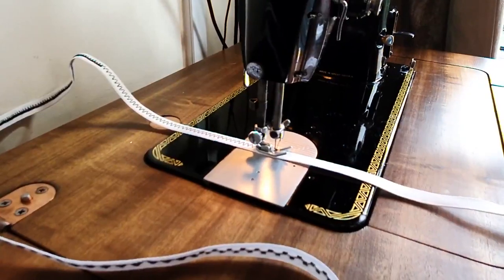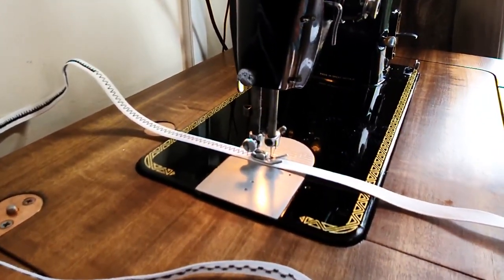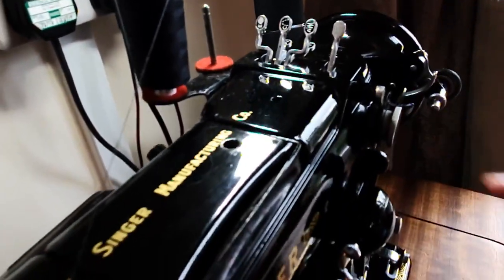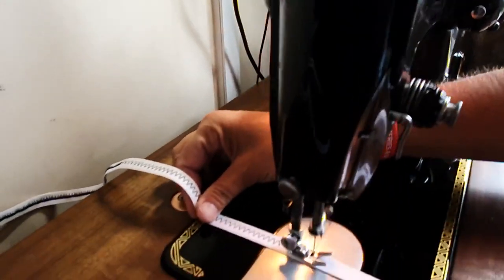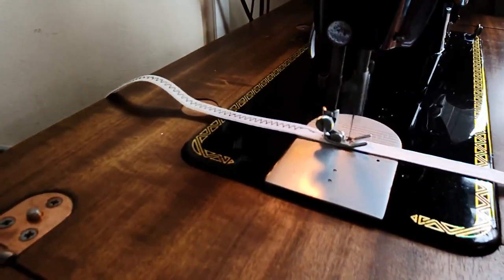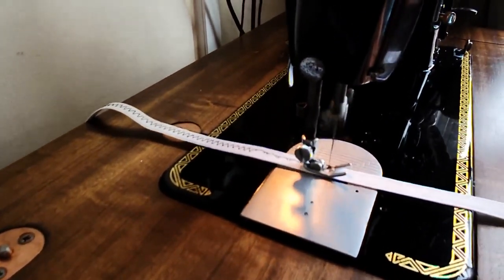There you go — and like I say, literally you can uplift these keys so you can actually change. You've got multiple options: you can have them all up, all down, which will actually change that original cam. It will straight stitch as well, so just by moving those piano keys it changes the stitch.